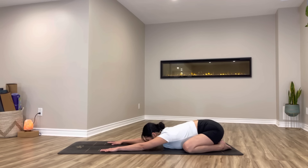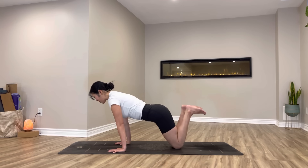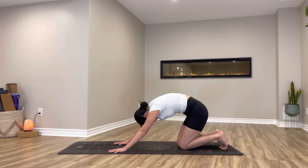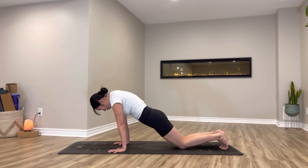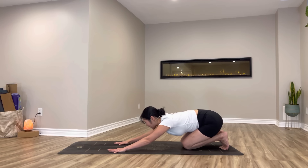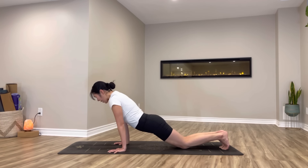And let's flow — inhale coming forward to table, keep your knees together, tuck your toes, exhale send your hips back to your heels, child pose. Coming forward and back, waking up your spine with cats and cows. Inhale rounding your spine forward, exhale one foot at a time using cow, back to child pose. One last round — inhale, inhale, exhale.